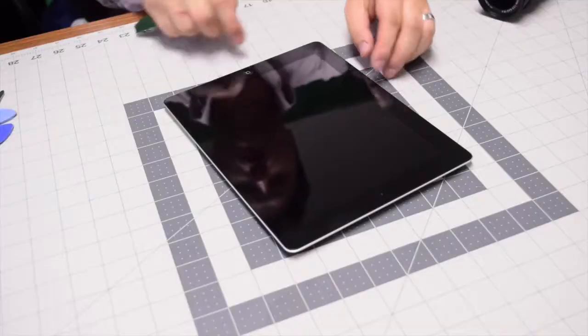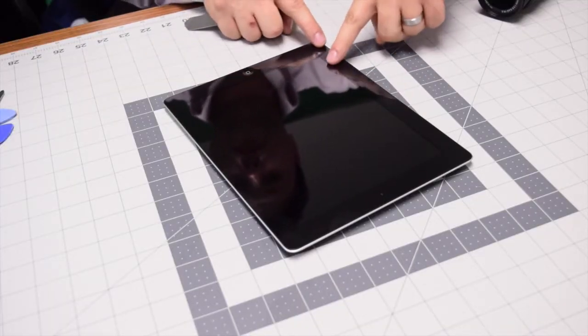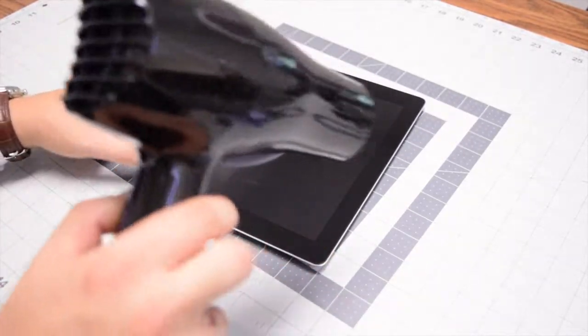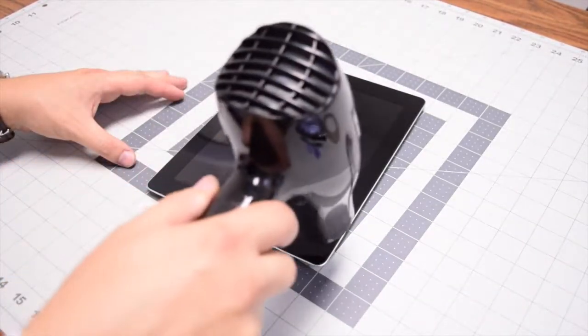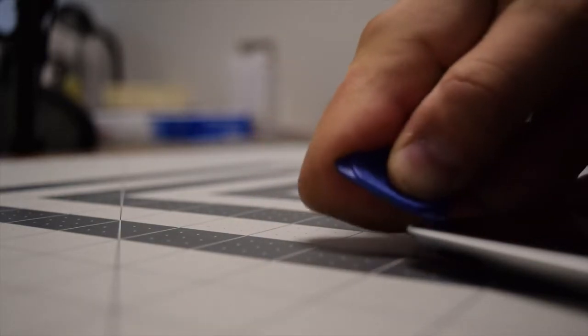There are two connections for the digitizer and an LCD connection. It opens up in the following orientation. The screen is glued in, so with a blow dryer we'll need to warm up the contours of the iPad to break the seal. Go ahead and do that for about two minutes, then start prying in one of the corners.